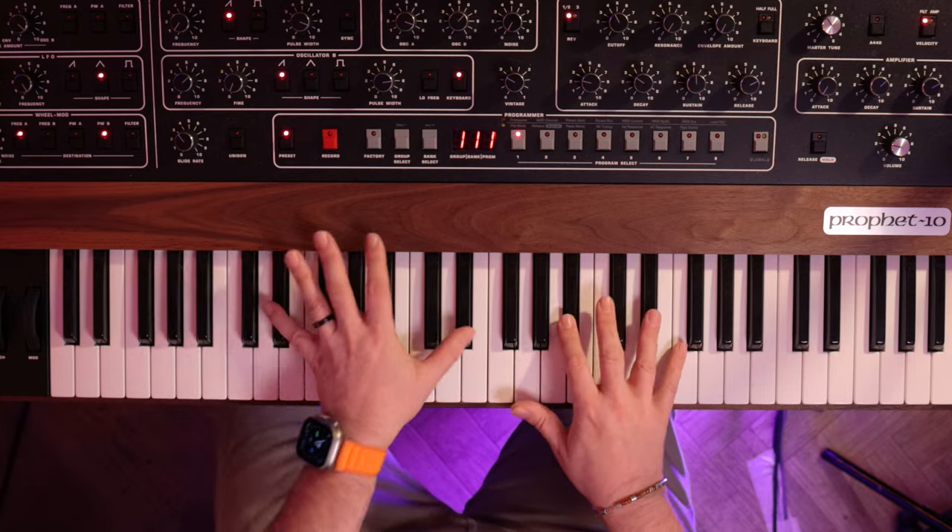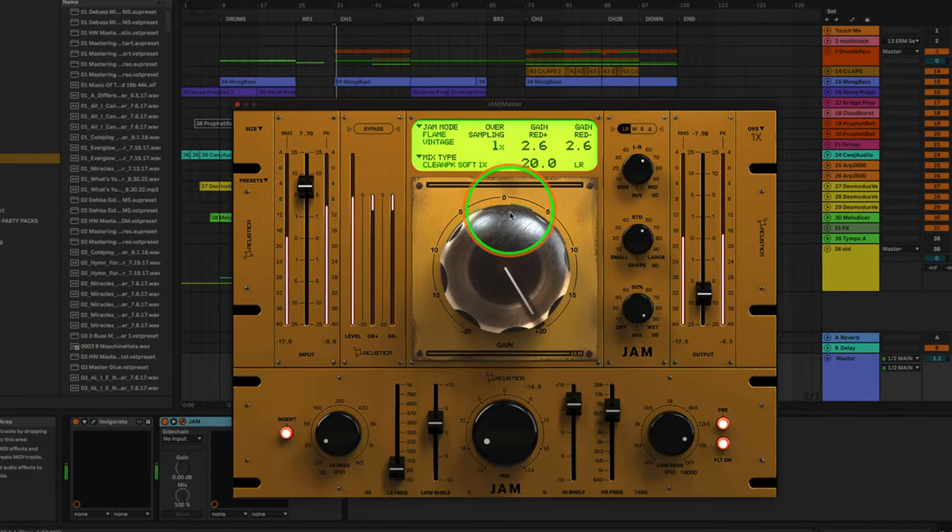Join me in my studio, where I'll walk you through my song creation process and the equipment I work with, as well as mixing and engineering techniques that have shaped the sound of Coldplay.